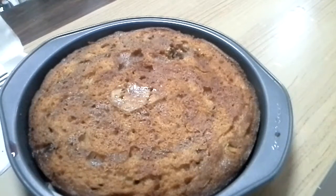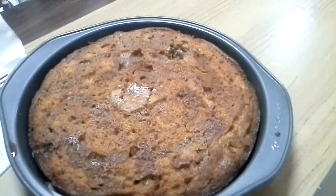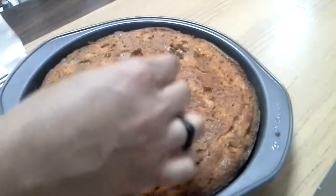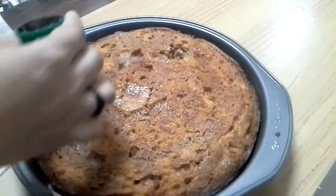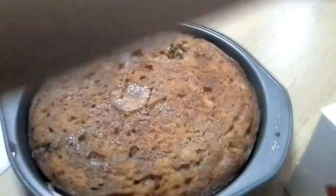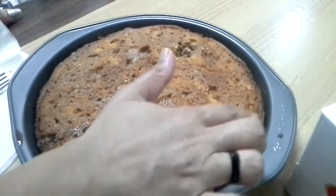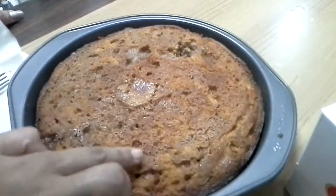Pouring the juice makes the cake very soft — otherwise it will be a little biscuity. Once you pour the juice and warm it in the oven, it becomes really soft and much tastier. After pouring the juice, leave the cake in the fridge or, if keeping outside, wrap it carefully and store in an airtight container. After feeding, the cake needs at least one day to sit.